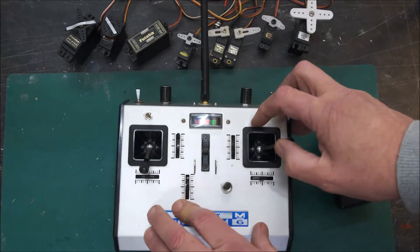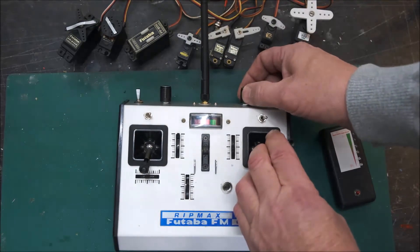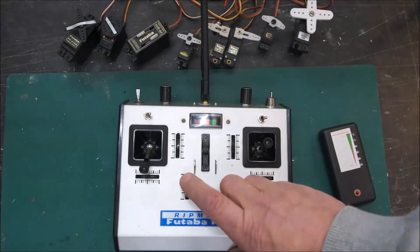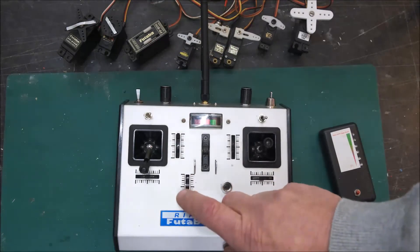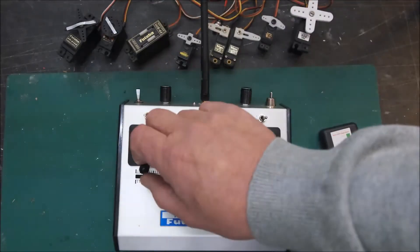Same with the ailerons as well — I can vary the amount that's there moving as well. So that's the dual-rate. Then we've got a fifth channel down here, which could be used for a flap control. It's with an old-school linear servo from Futaba there. And we've got the rudder operating there, flutter on the left here.